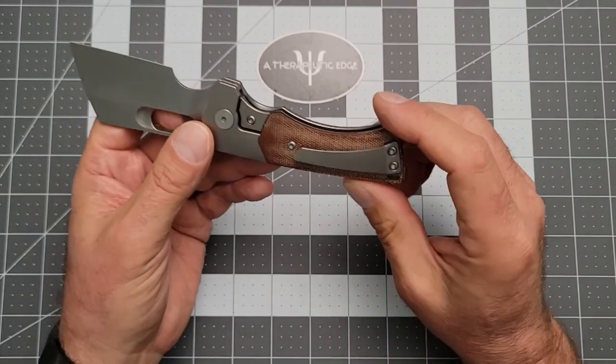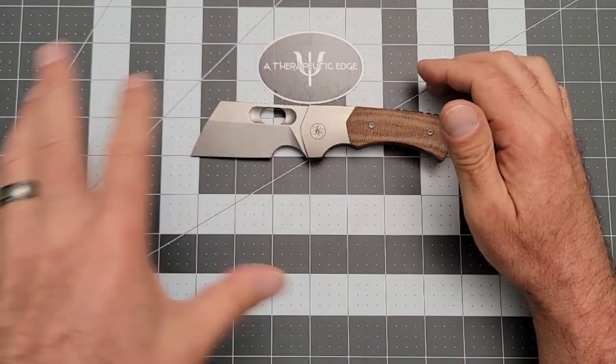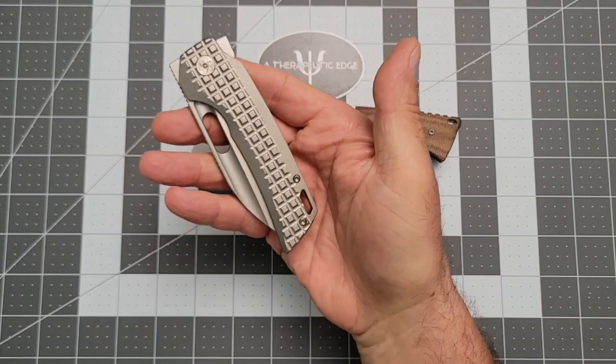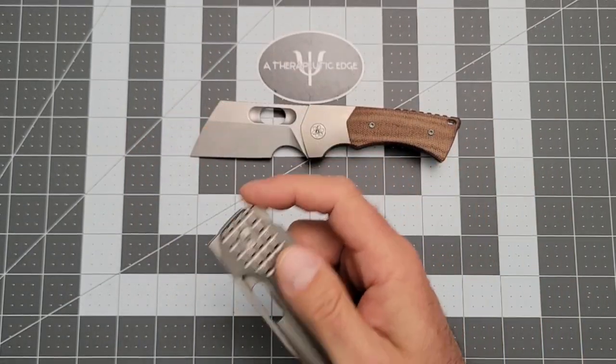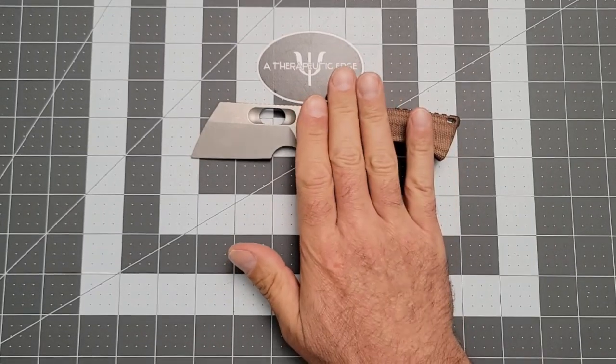I love this thing. I really wish they'd bring this back. Right now they are working on the Nimble W, which is a wharncliffe blade sort of along this line, which is going to be amazing — I'll definitely be hunting one down. But bring this one back, please.